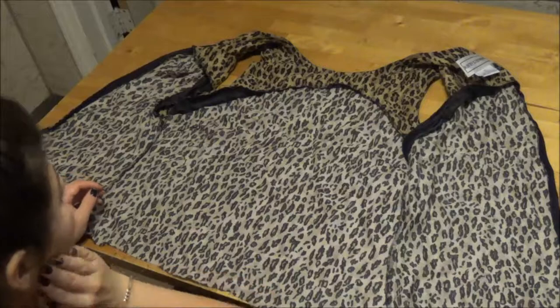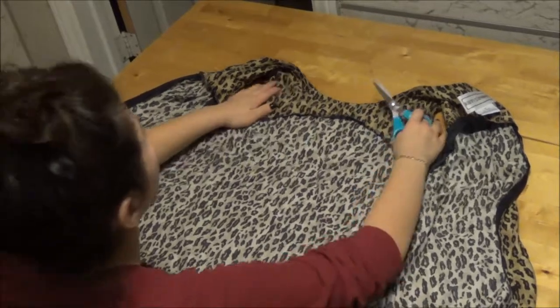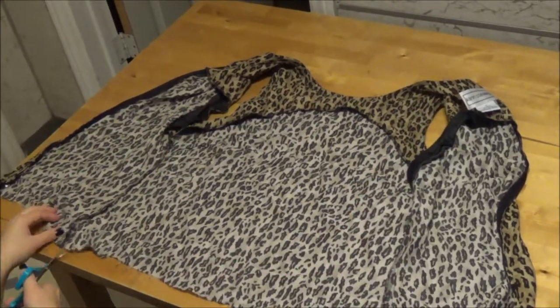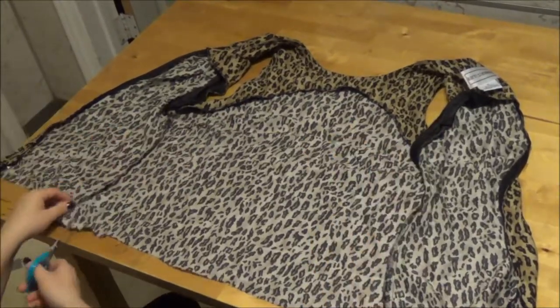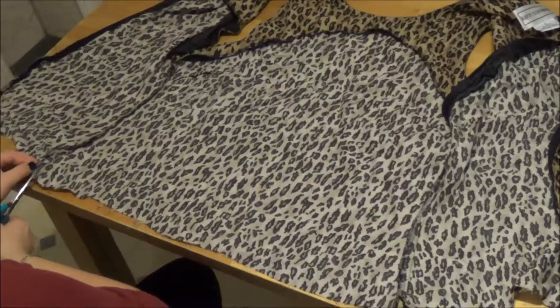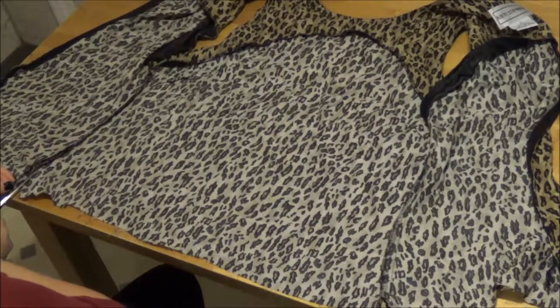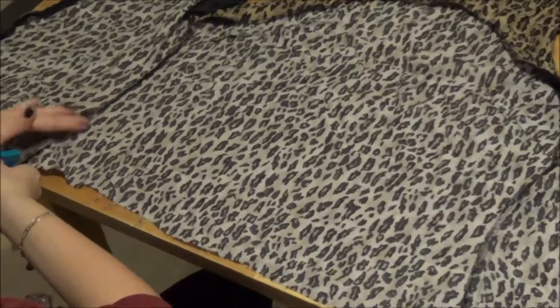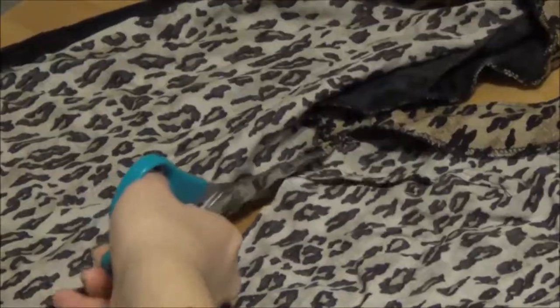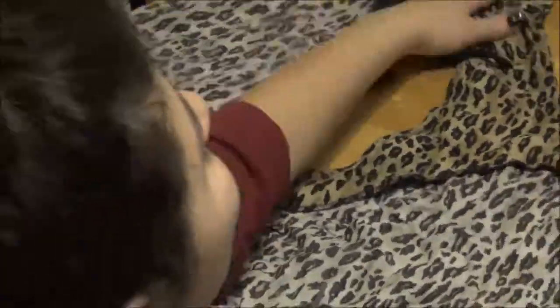I was basically looking at the whole entire shape of the shirt, figuring out what shape I wanted and what pieces I'm going to use as well as what pieces I don't want to use. Of course, if you have a full sheet of fabric you don't have to spend time shaping and stuff. I realized I only wanted the center body of the shirt, so I wanted to get rid of the two arms.